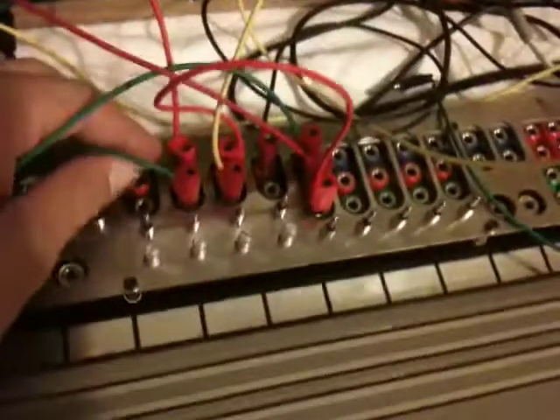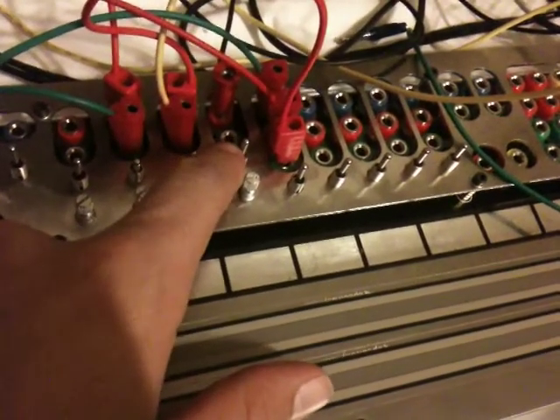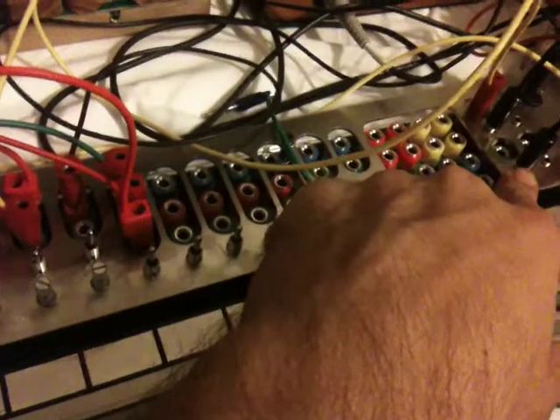This one is showing off both the attenuator and a voltage source, and then a two-way switch, and then we're going to the eighth-inch adapters.